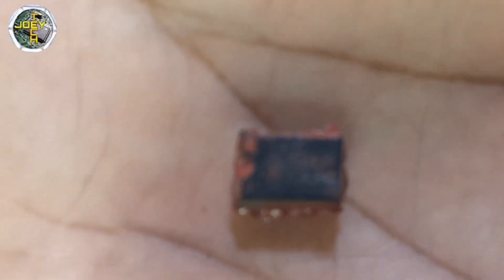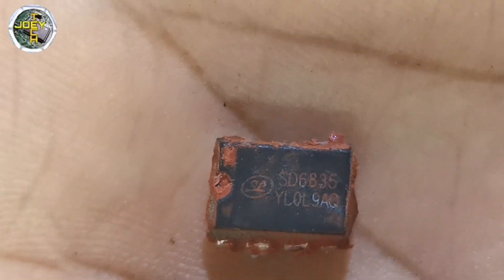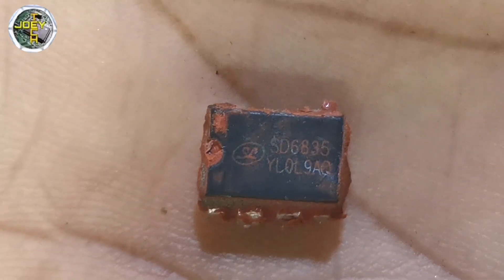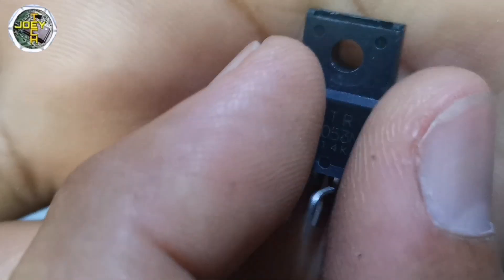I've already removed the regulator IC — the part number is SD6835. I don't have this IC available right now, so I'm going to modify it by using the STRW6053N as a substitute.